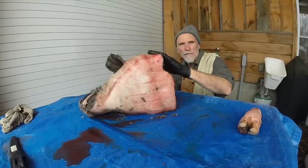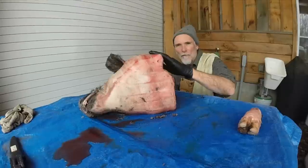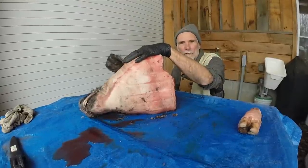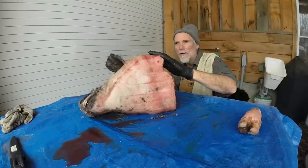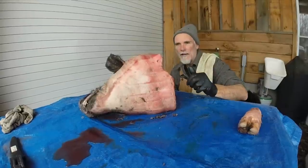I was lucky enough to have a buddy that slaughtered two hogs a couple days ago, and he saved the head for me. Normally they cut the jowls off — that's a really good choice piece of meat in the hog. But he gave me the head so I could make some hog head cheese. First thing you've got to do is scrape it, scrape all the hair off, which I've been working on.